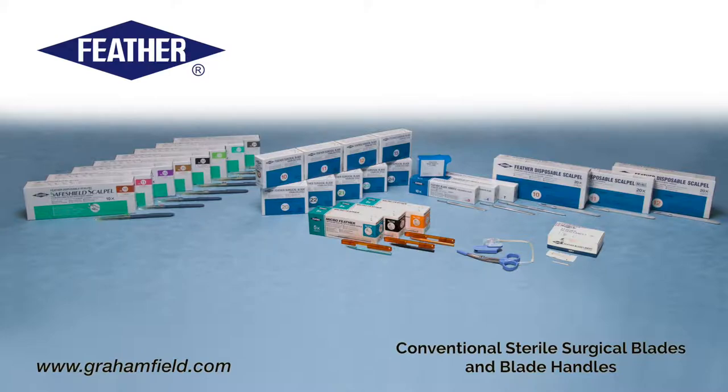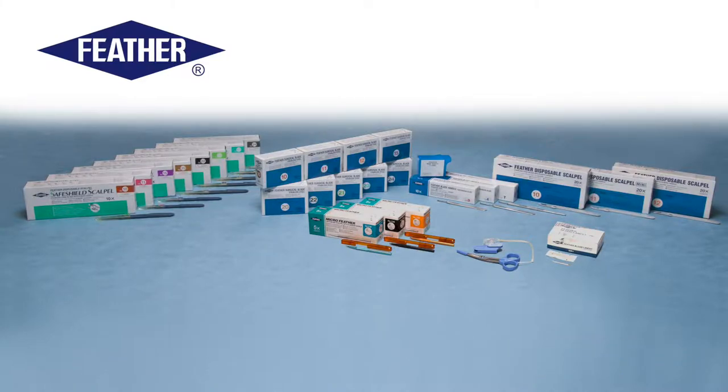As an exclusive distributor of the items shown, GF Health Products is able to offer this extensive product line that satisfies the diverse demands of clinicians.